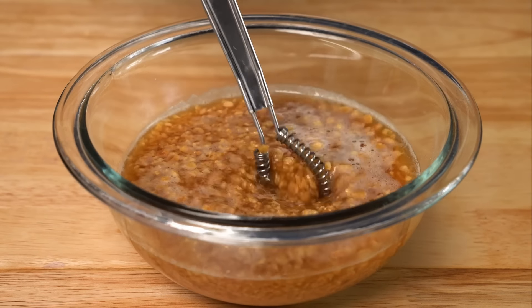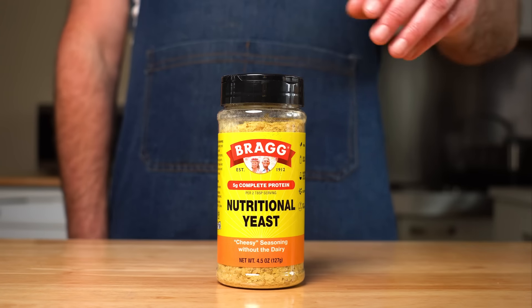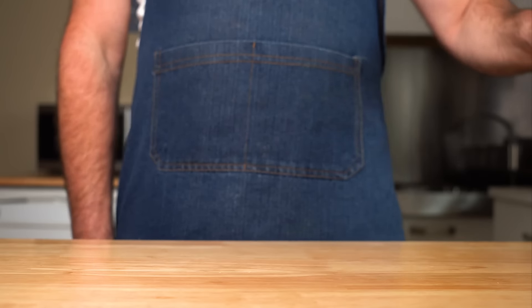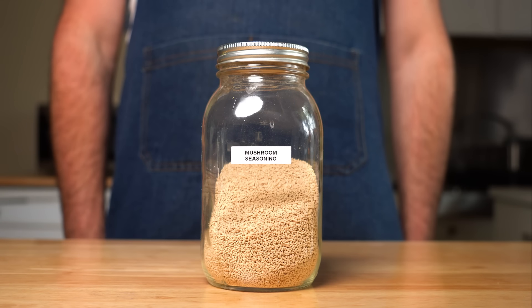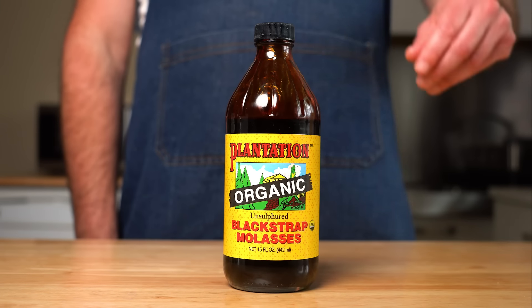While that's happening, we can prepare the meaty marinade, and I'm going to be using the usual suspects for this. But if you can't find all these, you can totally just sub with something else. Like if you can't find the vegan Worcestershire, you can totally use some steak sauce. Can't find the mushroom powder? Just use more nooch and salt. I'll leave links for all the less common ingredients in the description.